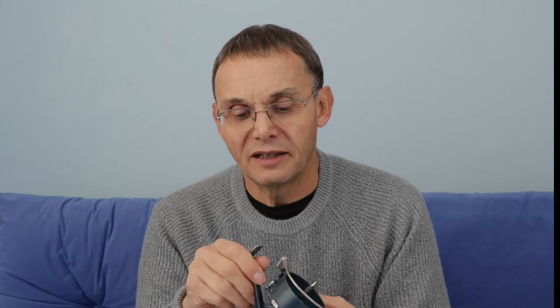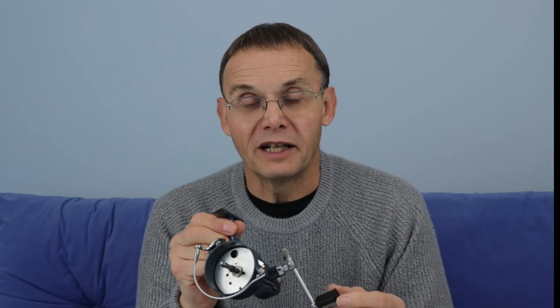There doesn't seem to be anything obviously wrong with it but it definitely needs some work — it might need bending slightly at some point. I'm going to take you through the steps to strip it right down to that point and show you some other maintenance steps as well. So that's it, ready to go — let's start taking this reel apart.